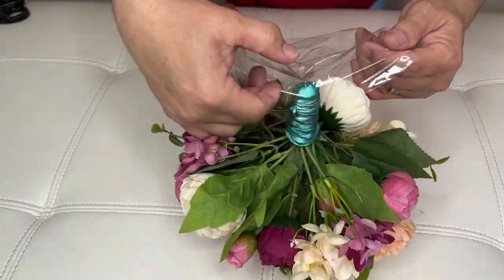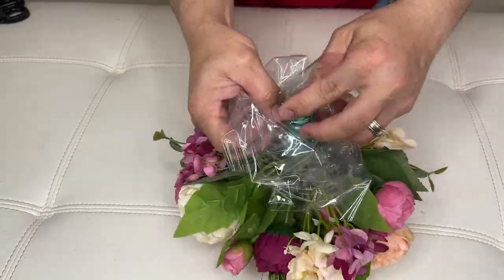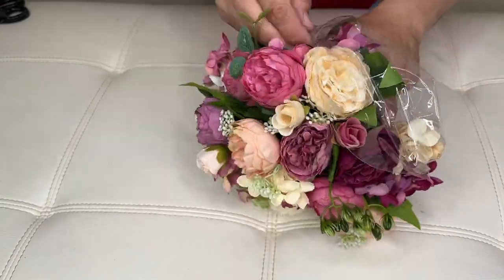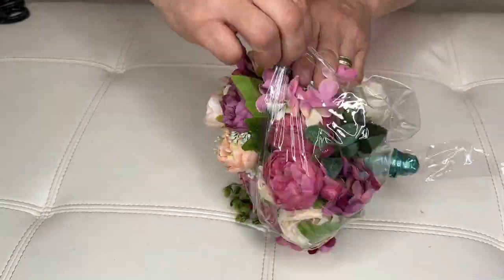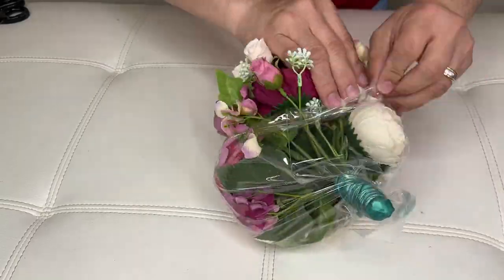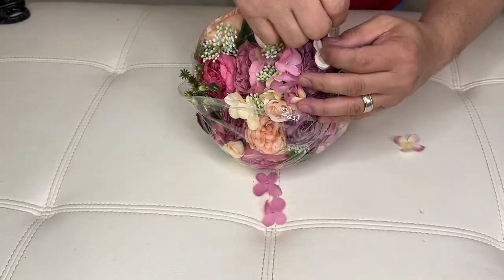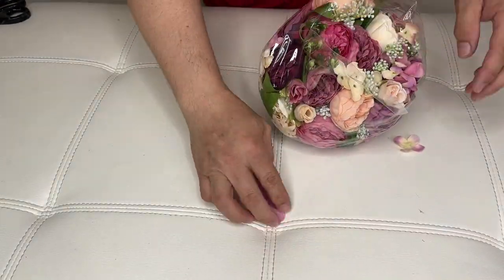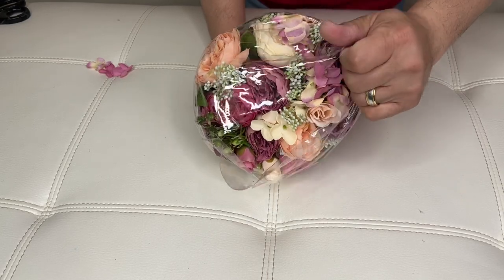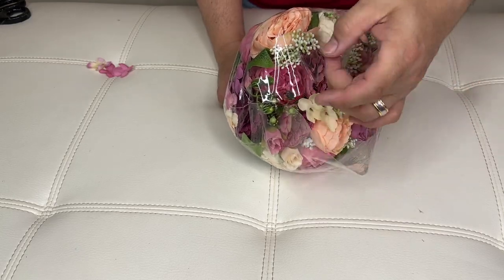Right in here. There you go, it's inside. So now it's time to reseal the balloon.